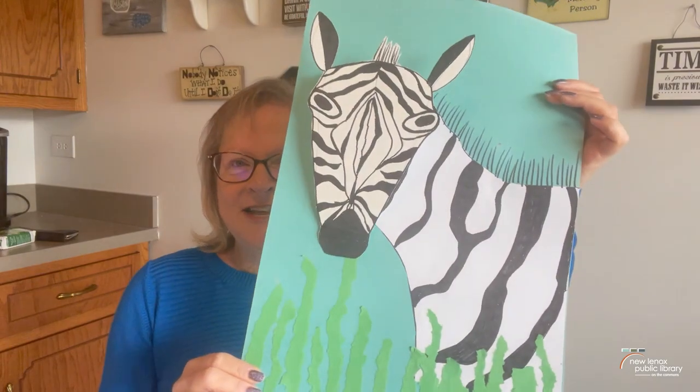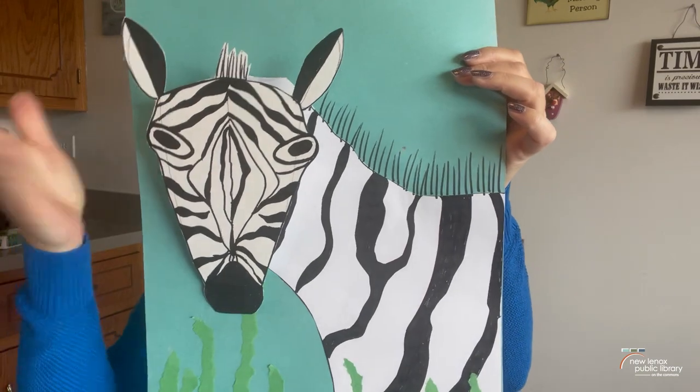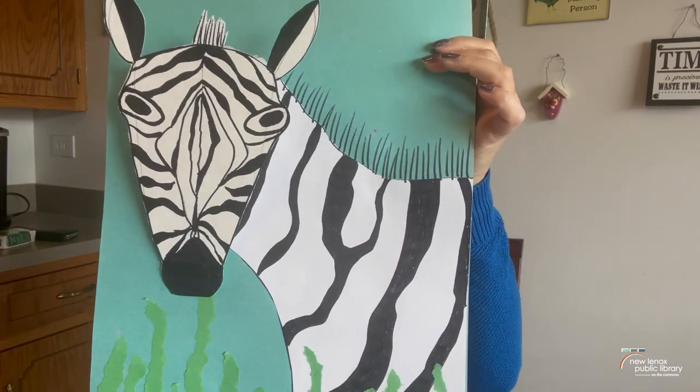Hi everyone! Welcome to Art Club. I'm Miss Liz and today we're going to be making this super cute Zazzy Zebra. You may notice that his head is a little bit wobbly and that's because we're going to have a 3D effect on here and it's going to be super fun.